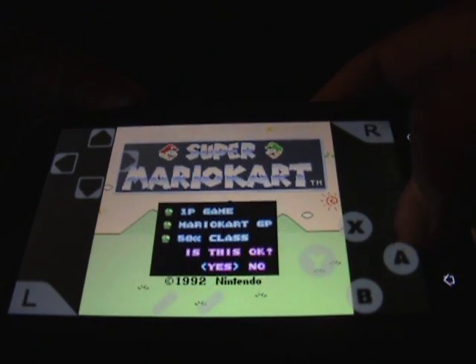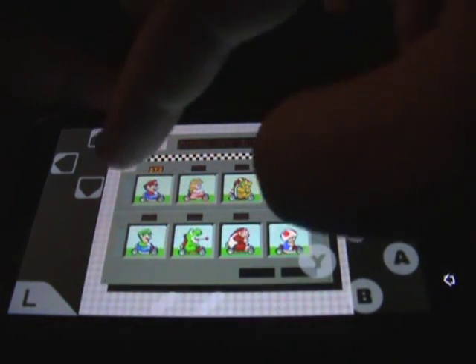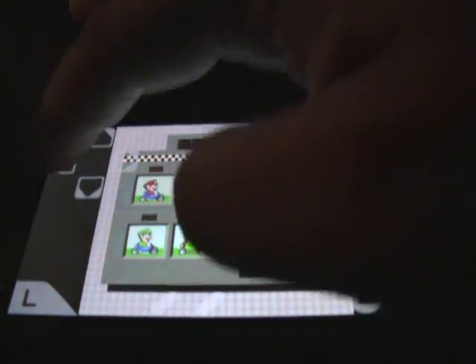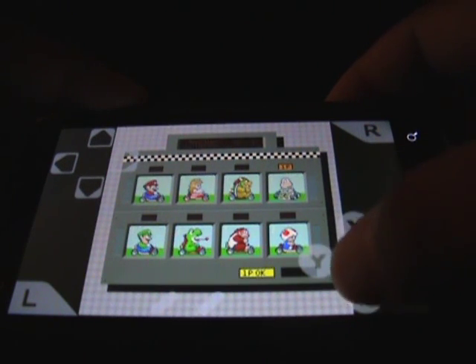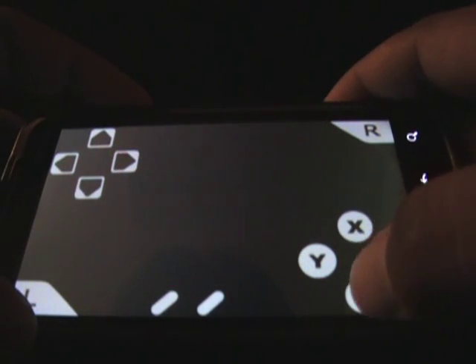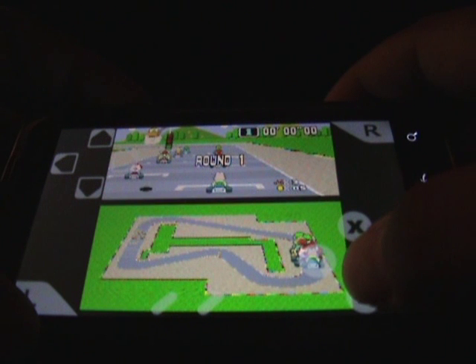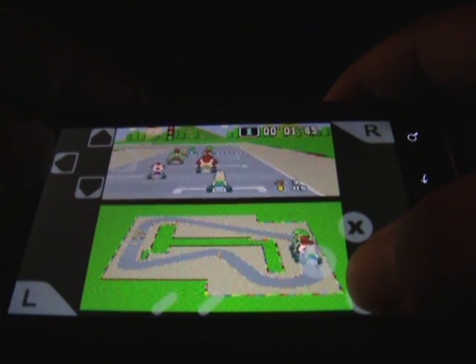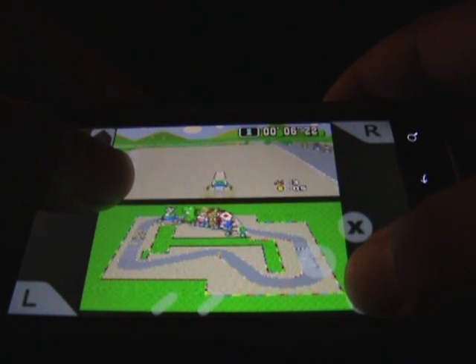Pretty cool, huh? I'll let you guys check it out for a little bit. So there you have Super Mario Kart on your EVO 4G. Peace.